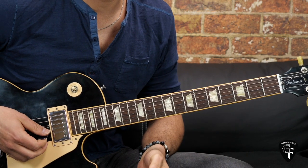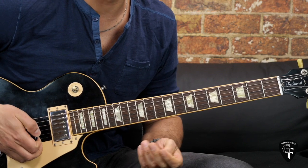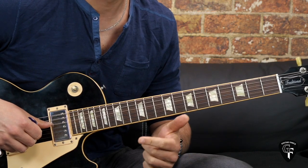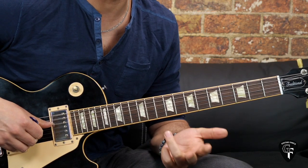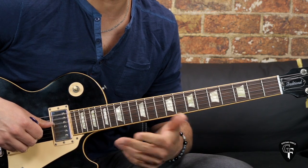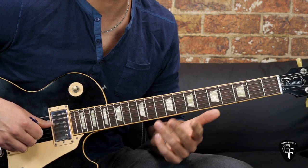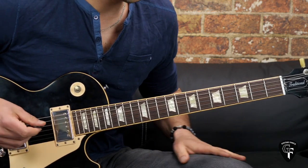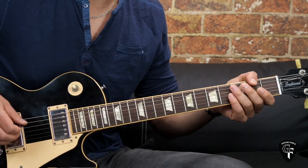As usual, we're going to break up this lesson into parts. We have a few parts going on: first we start off with the intro, then we have the verses, the chorus, the solo, and then we're back to the verse. After the solo it's actually the chorus, then another verse, and then we have the outro. So we're going to do it section by section.